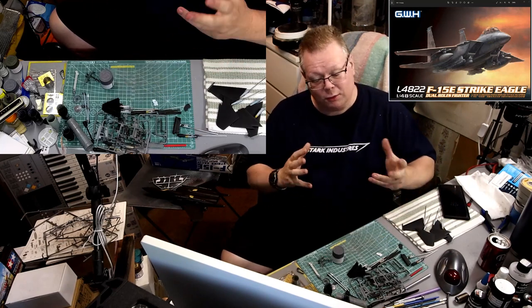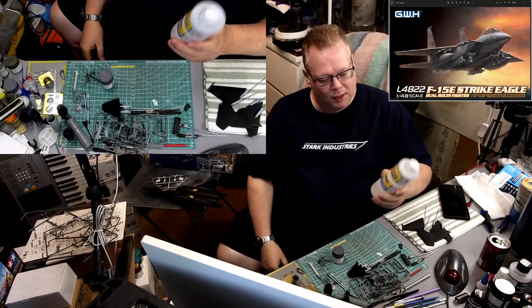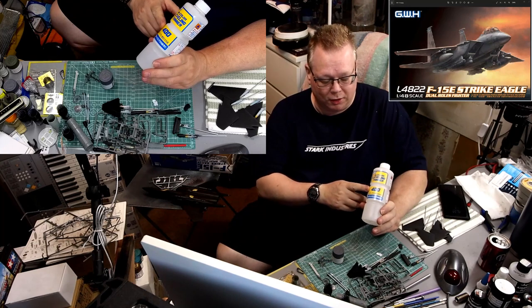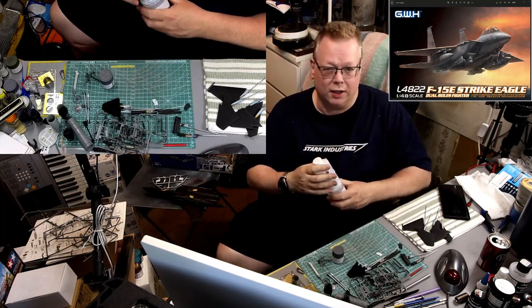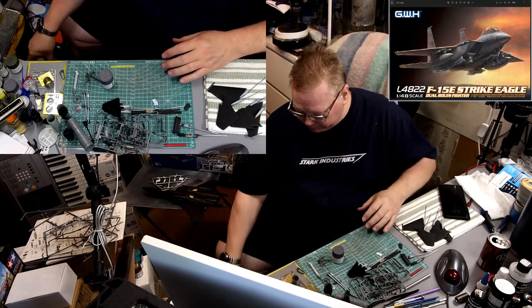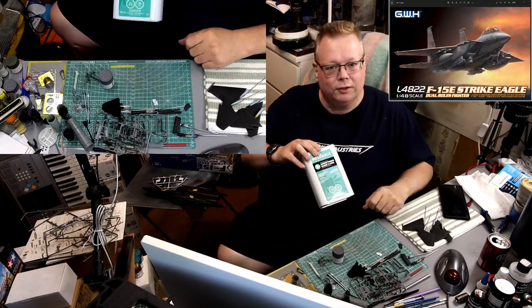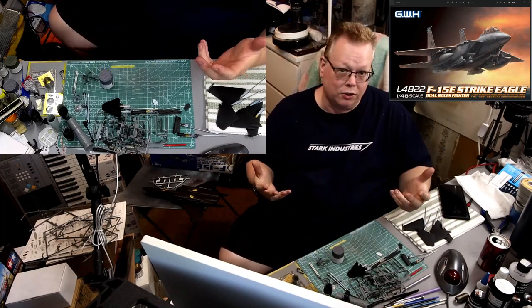Another thing I'm going to be doing - something that I don't normally do - is I'm going to be thinning it with Mr. Hobby, or Mr. Color, leveling thinner. Normally I just use plain old lacquer thinner from my local hardware store. I normally just thin it with that stuff and it does okay.